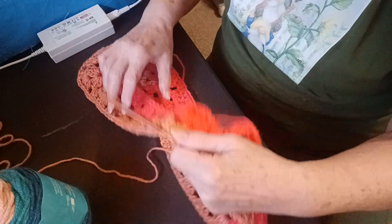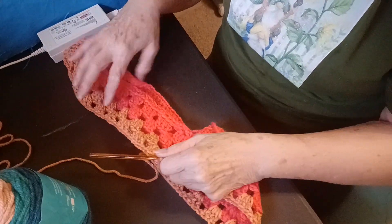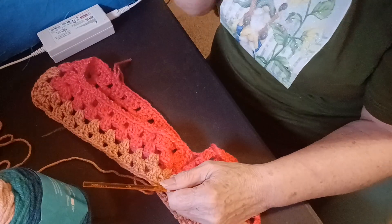Good morning, everyone. I'm making a poncho and thought I'd share it with you how I'm doing it.